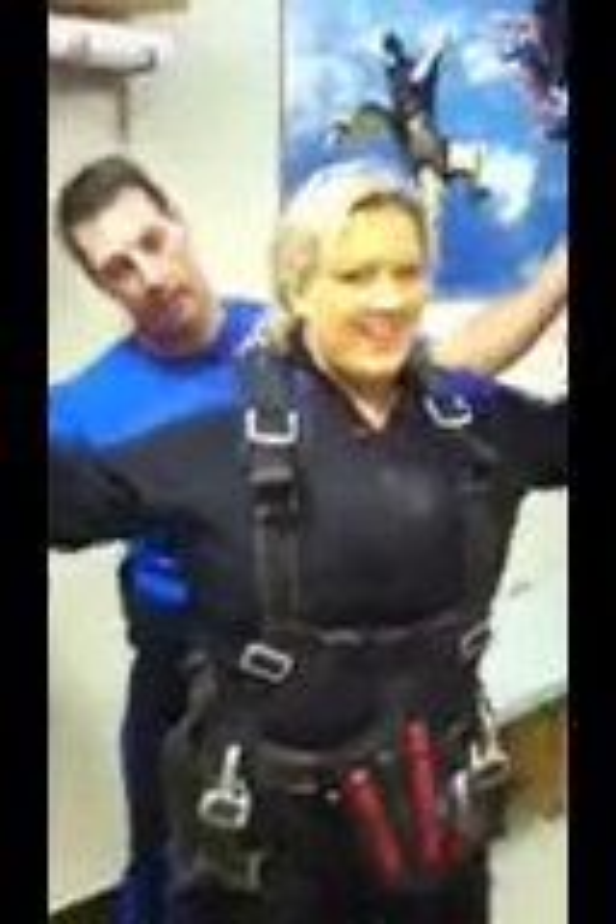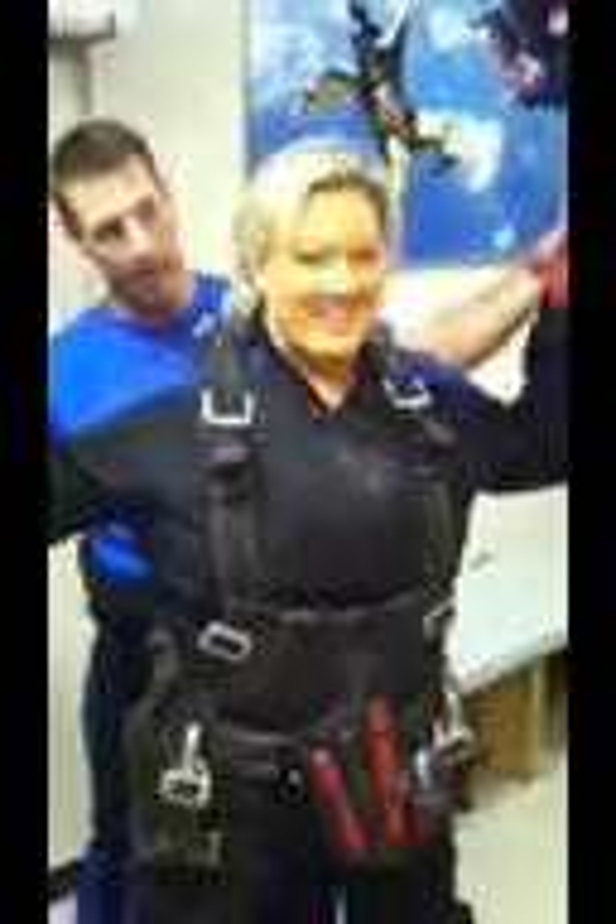I'll get stable pretty quick. As soon as I get stable — just like that. If I move your hands in free fall at all, just kind of relax and let me move you. All right, keep your hands up.